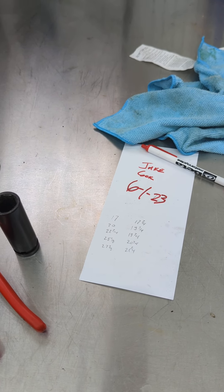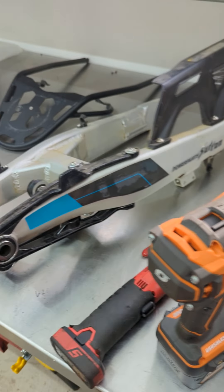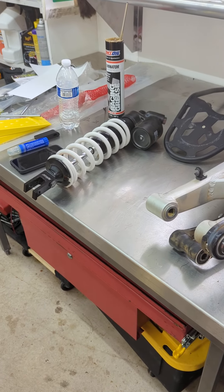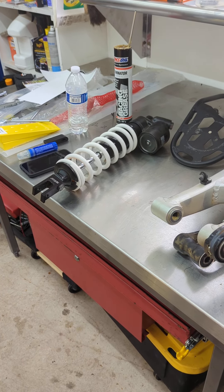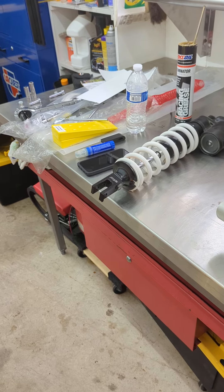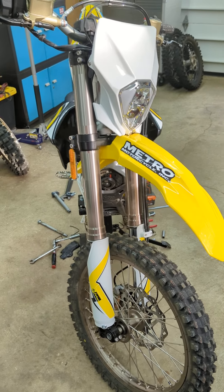Long story short, the 6.2 kg/mm spring really should be good up to around 220 pounds. I'm guessing it's going to suit a 200 to 220 pound range rider, which seems a little aggressive for a bike of this stature.